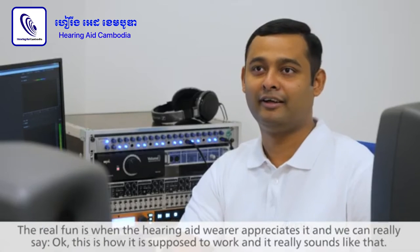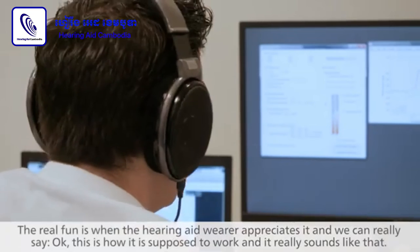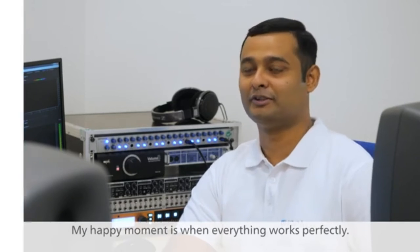The real fun is when the hearing aid bearer appreciates it and when we can say, okay, this is how it's supposed to work and it really sounds like that. The moment of joy is when it works perfectly.